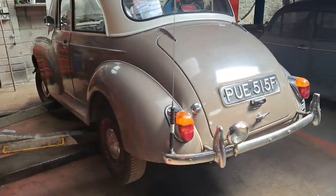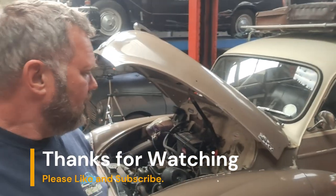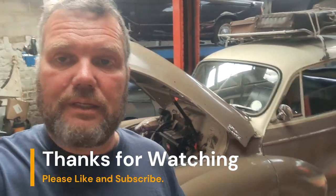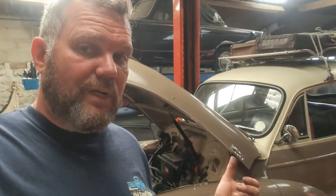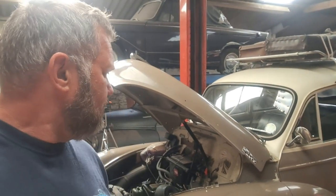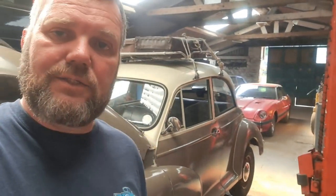Thank you very much for watching, hope you've enjoyed that and found it technically interesting. If you have any comments leave them in the box below - I do read them all, there's good ones and bad ones but we take it all on the chin. Consider subscribing and pressing the like button, it'll help us out no end. We'll see you when it breaks down again. We're off to a car show tomorrow - whether we get there or not is a different thing, so we'll take some tools with us. Buzzer down there wants to go home, so we're going to clean up, get the car outside, and we'll see you on the next video. Have a great bank holiday weekend!